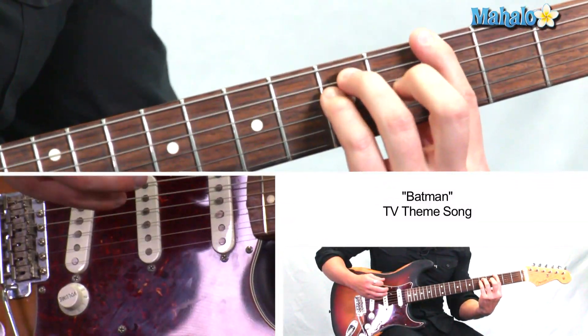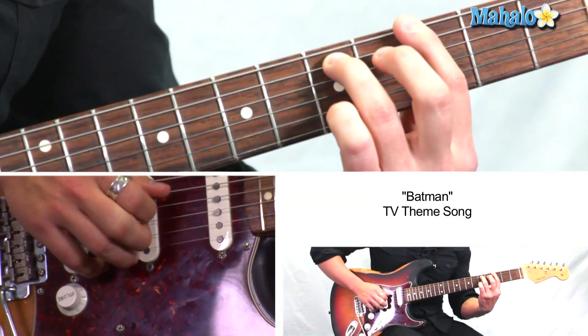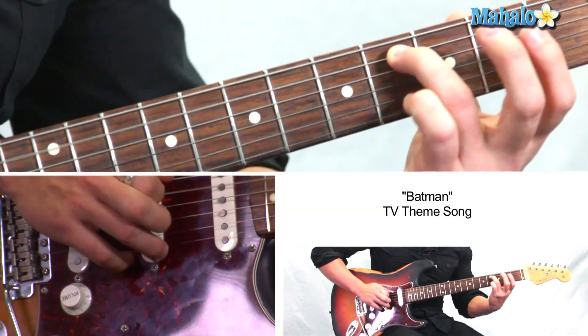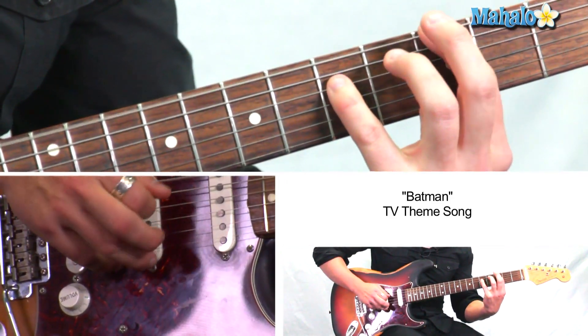So here we are. 3, 5, 5. And with our bar chord, we're just going to move this ring finger and we're going to move it down. 5, 4, 3, 4. And we're just going to repeat that while holding this outside.